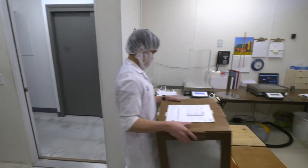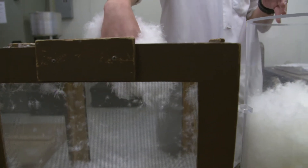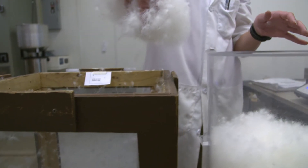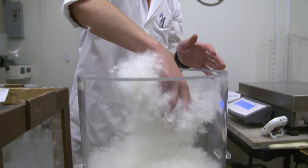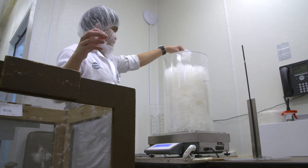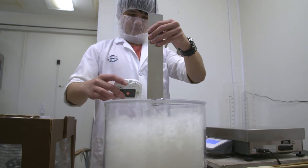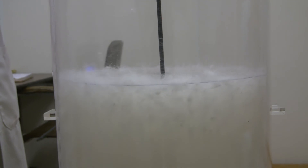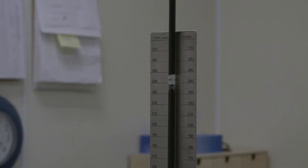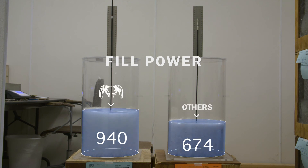We take it to the testing room. We then take 30 grams by hand and place it into a cylinder — a set size used all over the world for fill power testing. Once the 30 grams have been placed, we take a plate that's a specific weight with a rod and let it drop and sink naturally until it stops. Once it stops, we measure the volume, which can then be calculated.